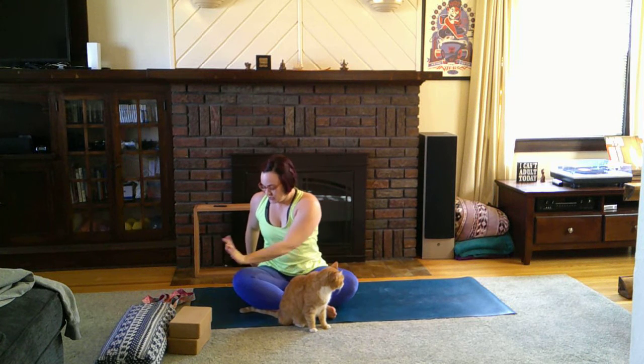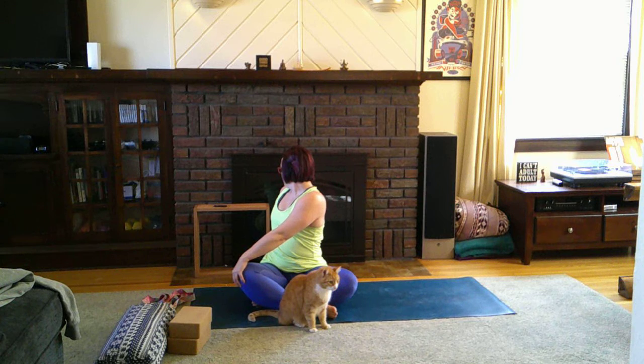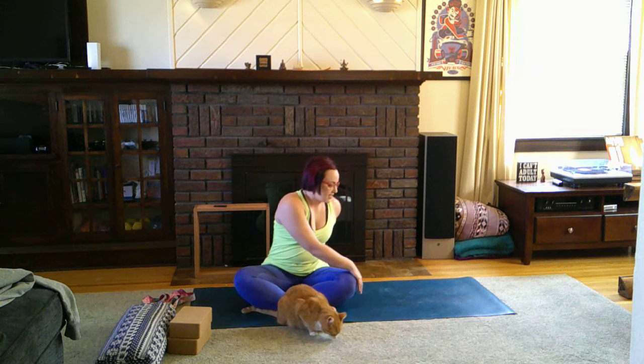Come back to center and take a gentle twist: left hand comes to the right knee, right hand behind, sit up nice and tall, and gently start to twist. Come back to center, then twist to the other side, and back to center.